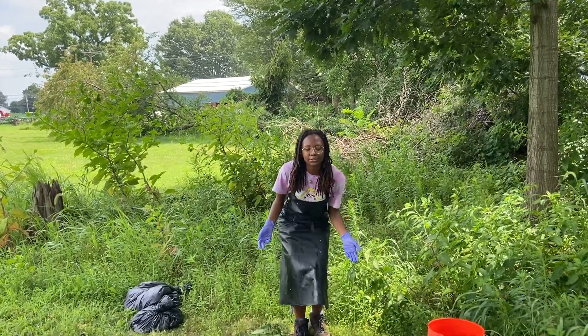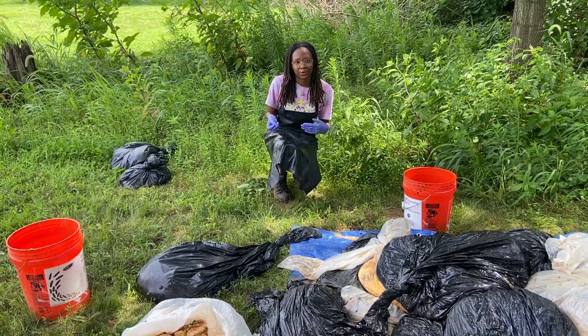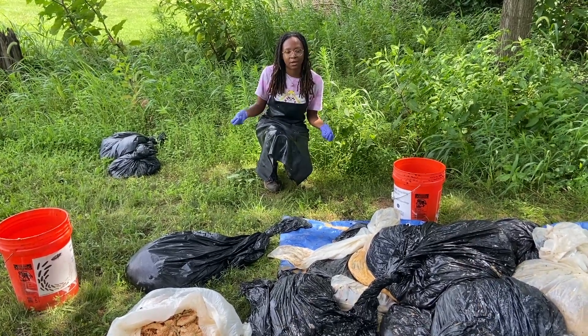Annually, around 22 million pounds of food is wasted on college campuses alone, and around one-third of food is wasted in general. This is an issue because many people struggle with food insecurity while we're also wasting a lot of food.